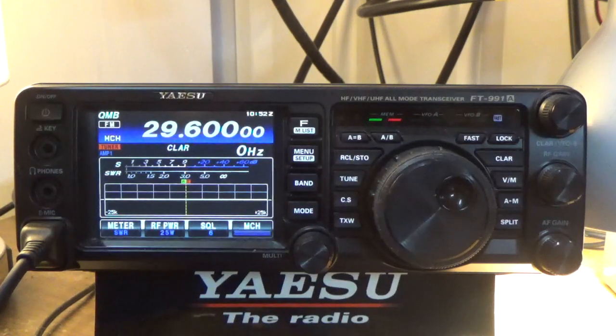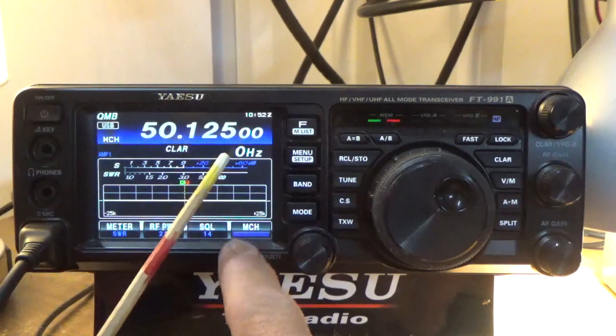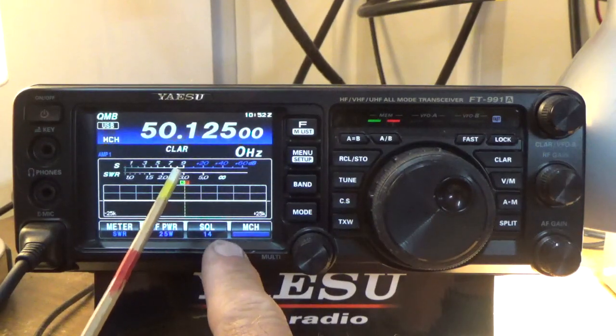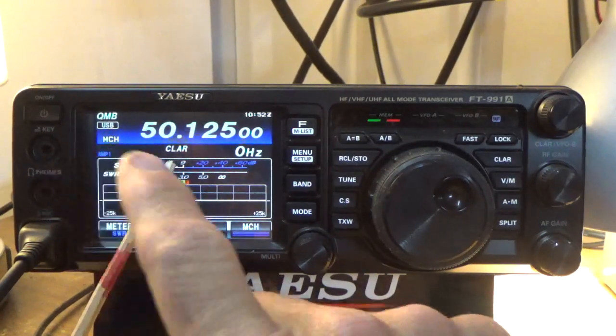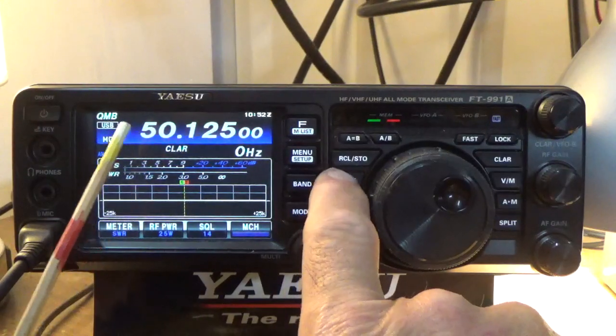Even though I have an SWR of 2.0, the FT-991A's antenna tuner can manage that and does a good job. Now I've always had problems on six meter with this antenna because of the metal roof. I can transmit here but the SWR is almost 3 — that's high. You can see the SWR coming up to about 3.1, maybe 2.8, but the radio is able to deal with this.